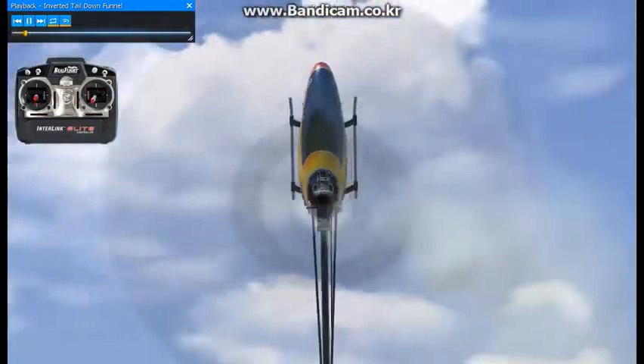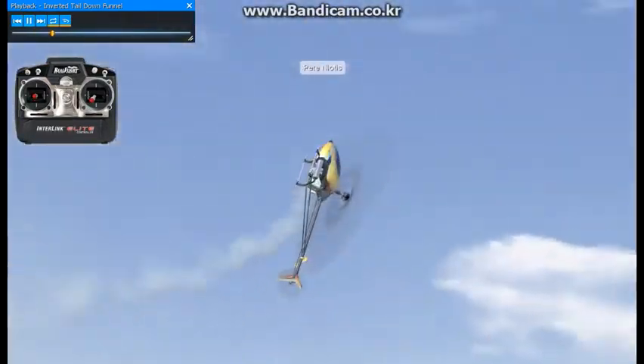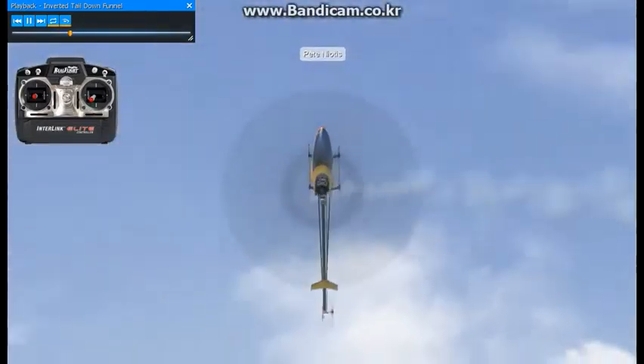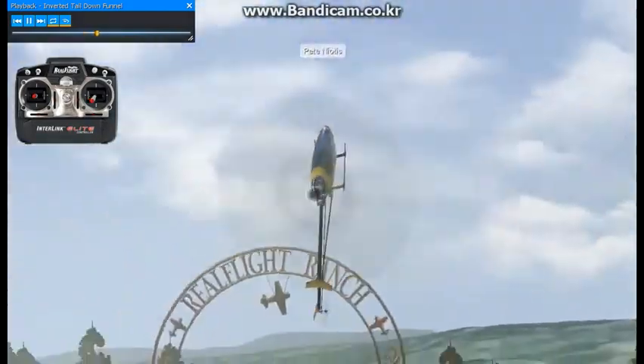Here we're going to do an inverted tail down funnel. To learn this maneuver, it's going to be best to practice flying a sideways flat circuit with the tail always pointing towards the center of the circle. And as you get better and more comfortable doing this,